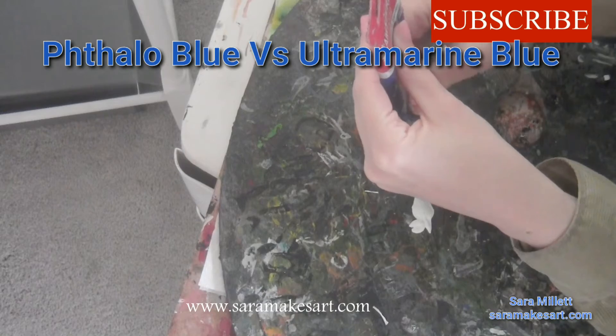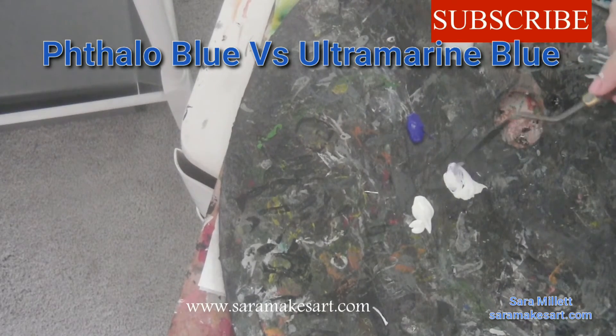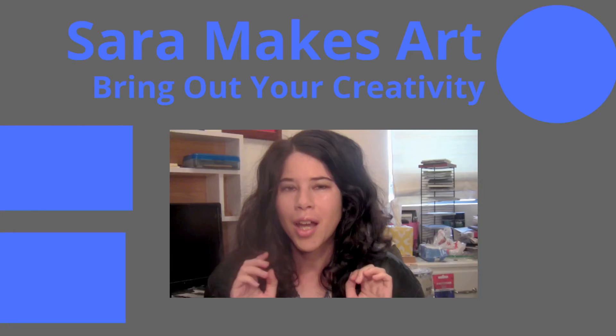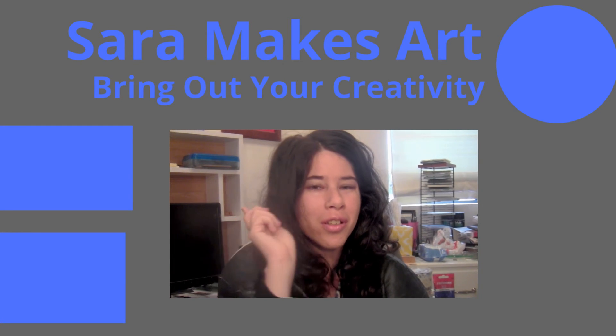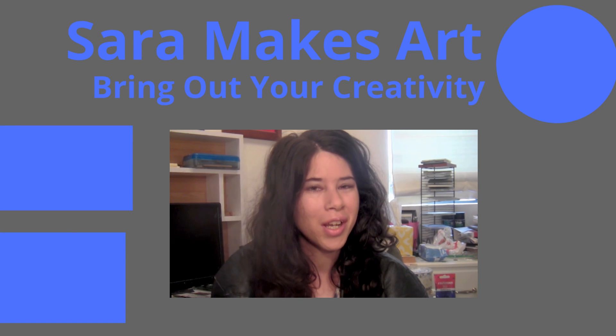A long time ago, I made a video similar to this, in which I compared ultramarine blue and phthalo blue. And if you liked this video, I think you'll really get a lot out of that one too. I make art videos every week. You'll find two more of them over here. And if you want to keep seeing these, make sure to click here to subscribe so I can help you bring out your creativity.